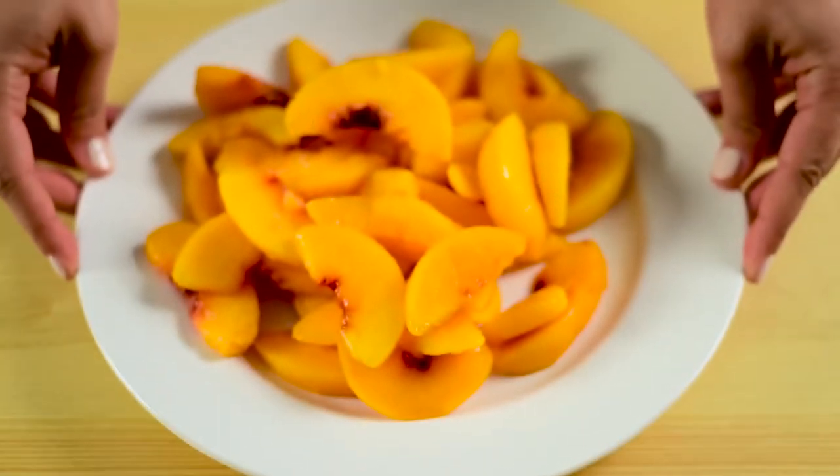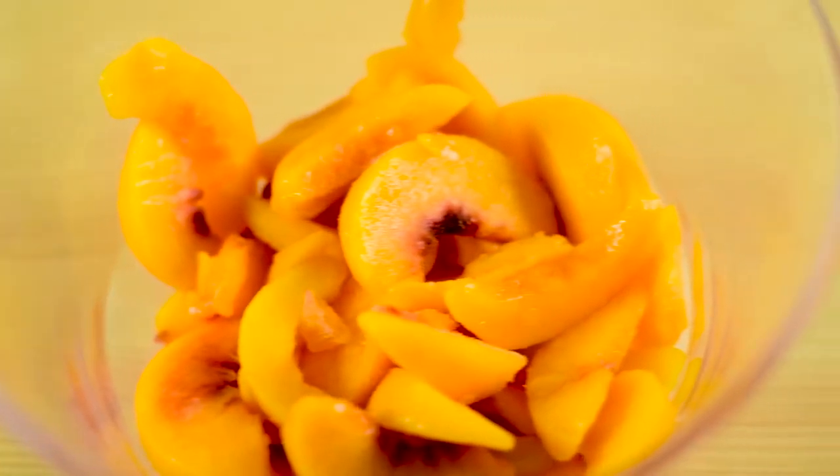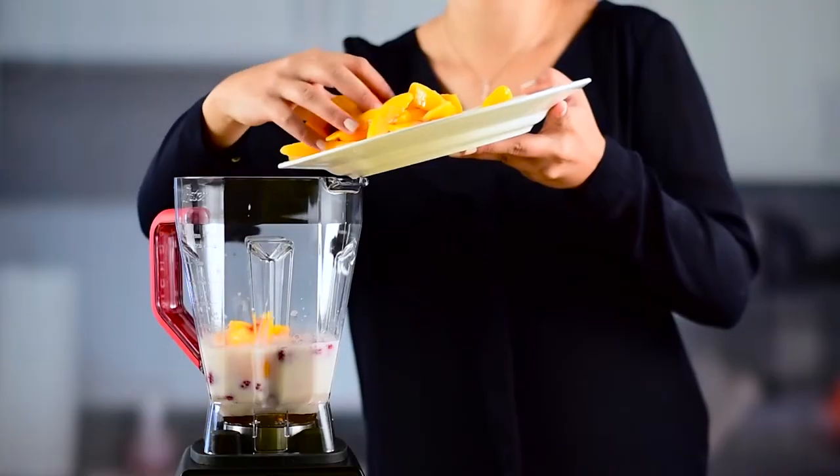First, partially thaw the frozen peach slices by heating them in a microwave on high for 90 seconds. Combine the milk, honey, and raspberries in your Oster Versa Performance Blender and then add the peaches.